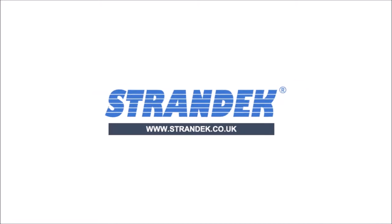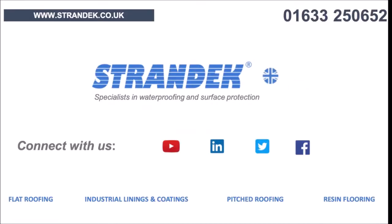If you'd like to find out more about how glass fibre linings can help your project, give us a call on 01633 250 652 or visit us at www.strandec.co.uk.